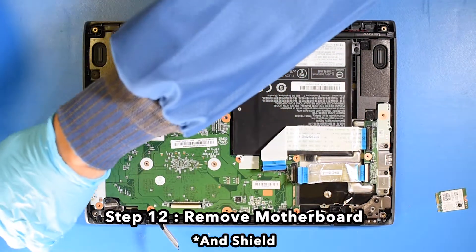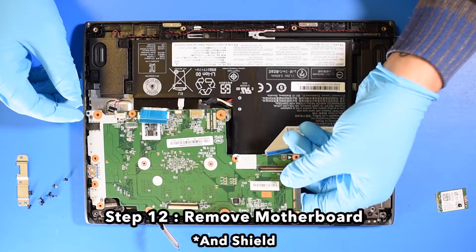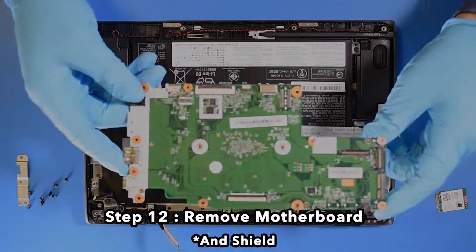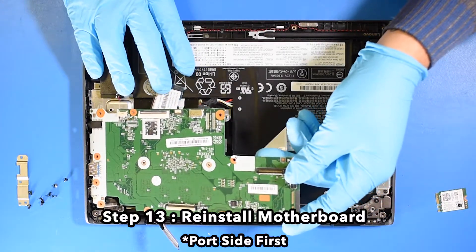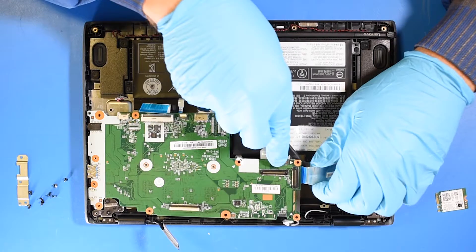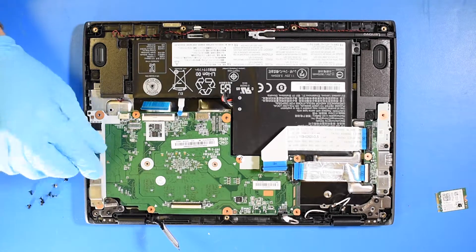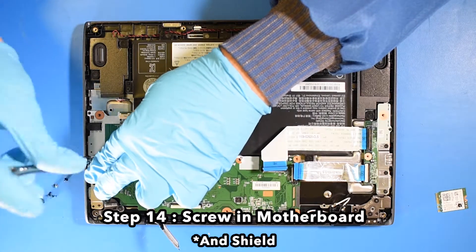Step 12. Reinstall the motherboard port side first.